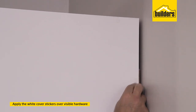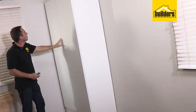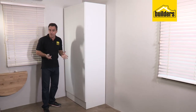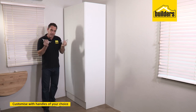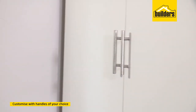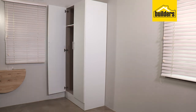Once you're happy with the final position of your cupboard, it's important to secure it to the wall with the nail and anchors. That's the structure complete — that really was a simple kit to assemble. All that's left to do is pop down to Builders and choose the handles of your choice, drill in some holes, attach your handles and you're complete. A great piece of furniture added to your home.